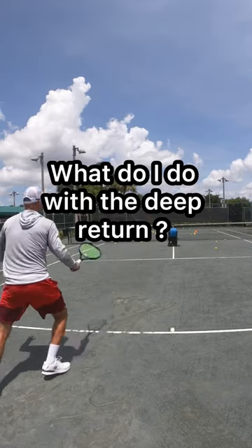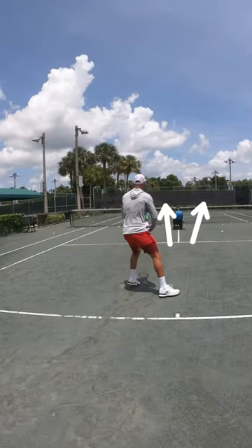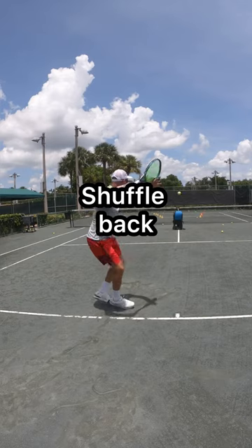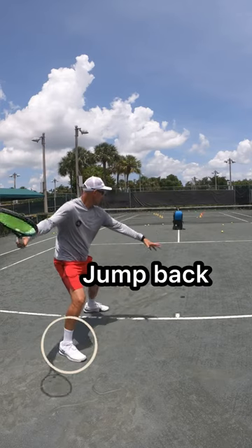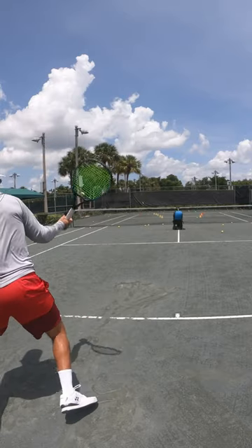What to do with that deep return after you hit a decent first serve and land inside the court? First of all, don't panic — drop step, shuffle back, create some space, take that ball on the rise. Swing up and reverse finish.